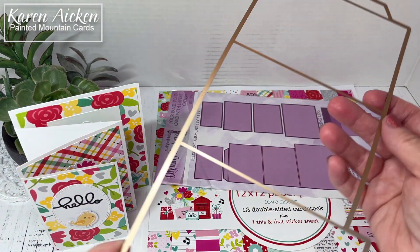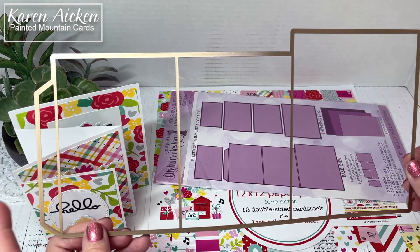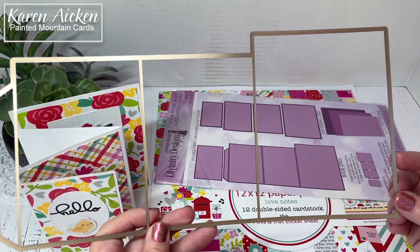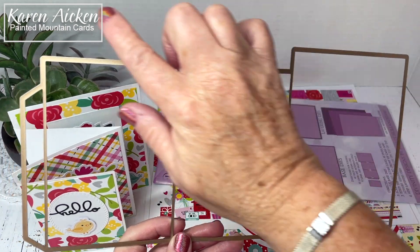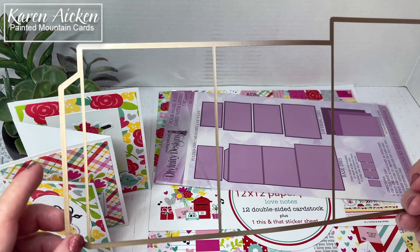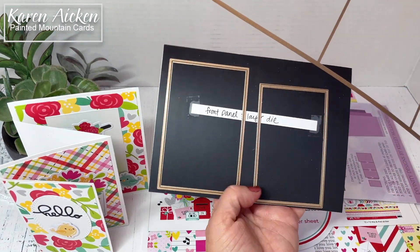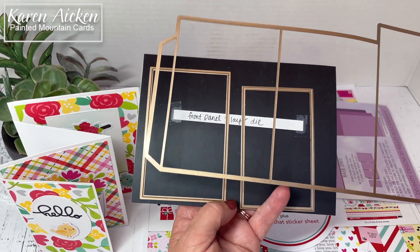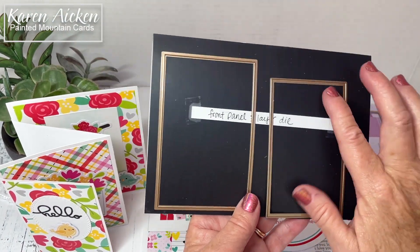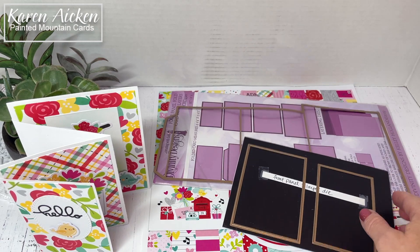So let me just stand up my card here and show you the main die. This die requires a 12 inch length of cardstock, so it's exactly 12 inches from end to end. I cut my 12 by 12 sheet in half at 6 inches, then die cut one piece from white cardstock, then take the additional piece and die cut that from the same white cardstock. Adhere them together and then I have my card base.